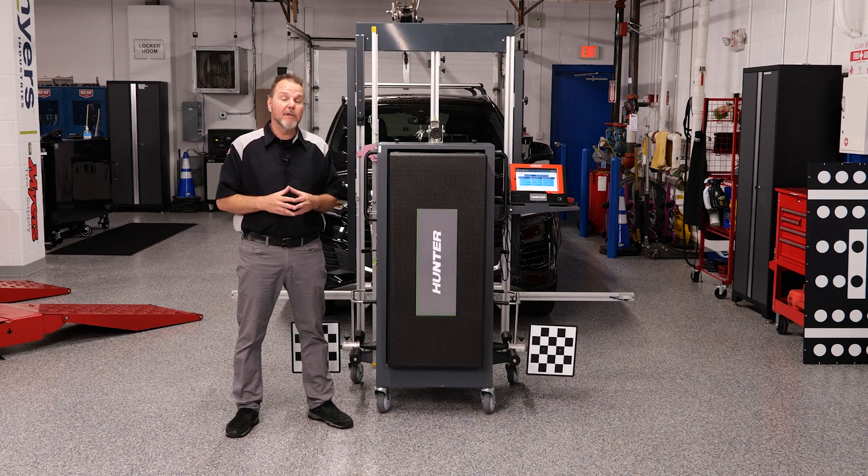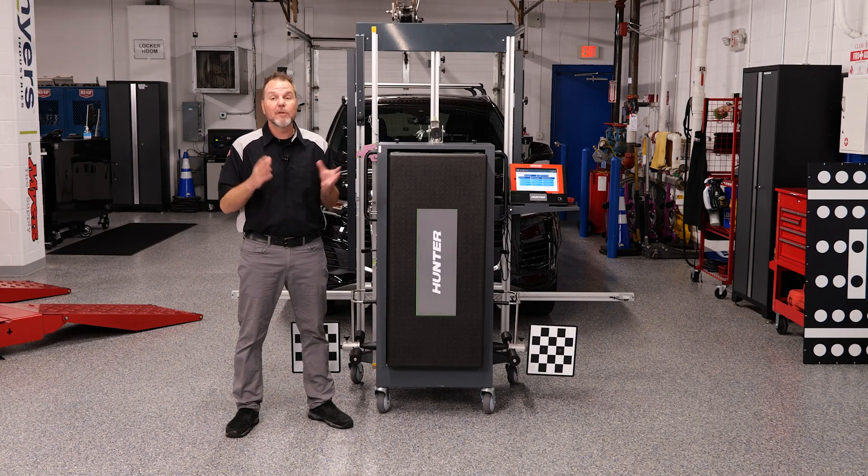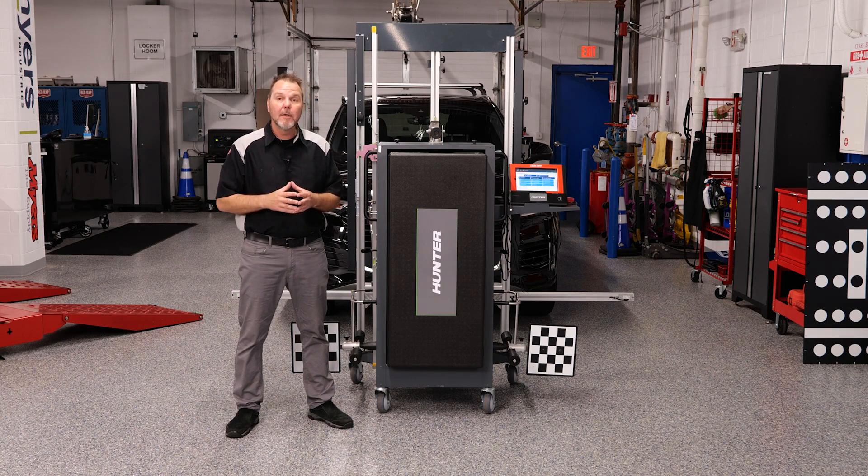This vehicle was involved in a little bit of a fender bender and the windshield needed to be replaced. Anytime you remove the camera and reinstall it, you've got to calibrate it. We're going to do that next.